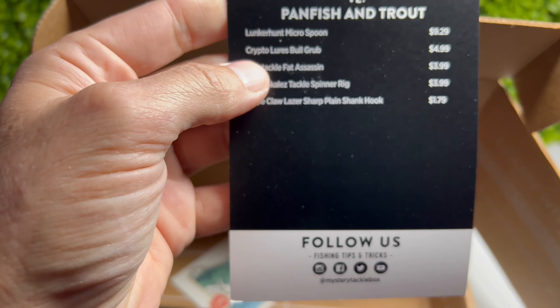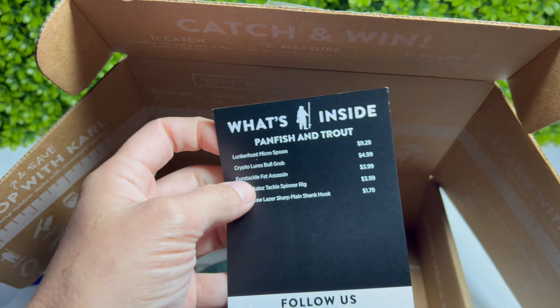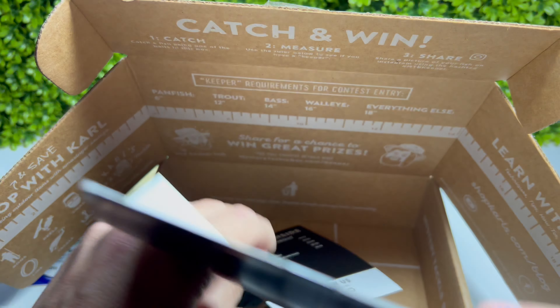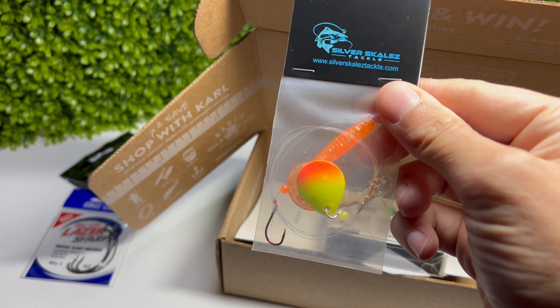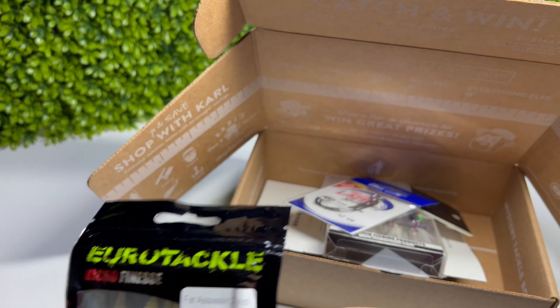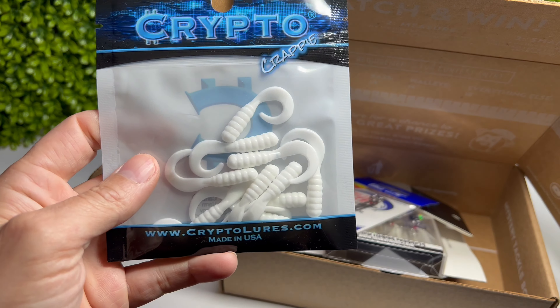You get a little list that shows you everything in the box and the value. I don't really need to know the value - just put quality items in there. For pan fish and trout, we got the micro spoons - some things here I don't use, like the bass hooks. The wax worms I would definitely use for trout and pan fish, and the micro spins I could definitely use too.